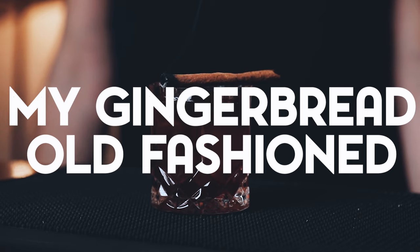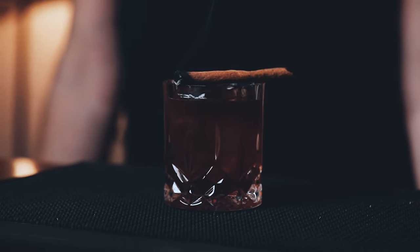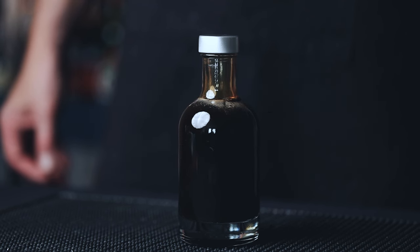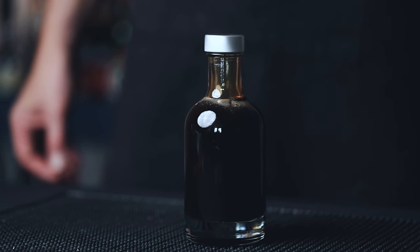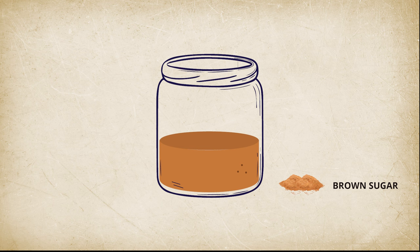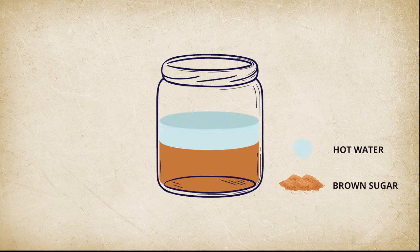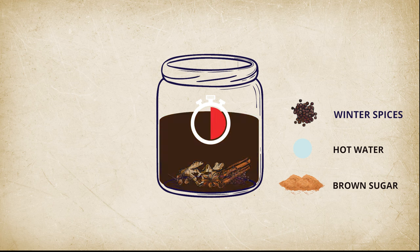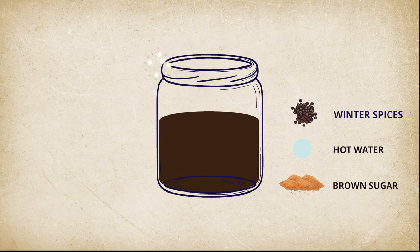Next, let's make my gingerbread old-fashioned. For this one, we start by making a very quick and simple gingerbread syrup. It's basically a classic rich syrup with two parts brown sugar to one part hot water, with the addition of your favorite winter spices. Think ginger, cinnamon, cloves, star anise, allspice. Simply let it infuse for 30 minutes, strain it, and you're ready to go.